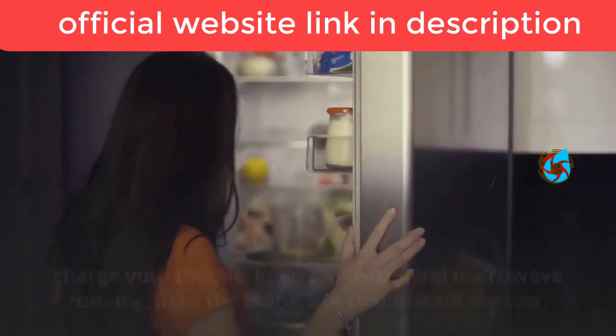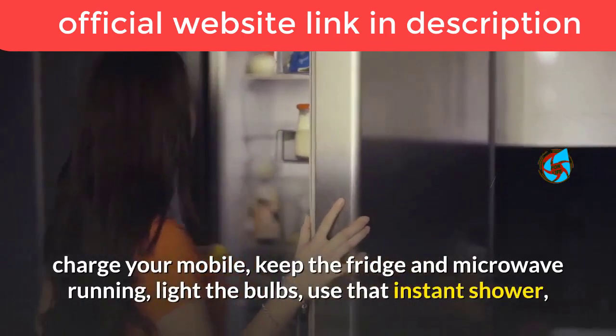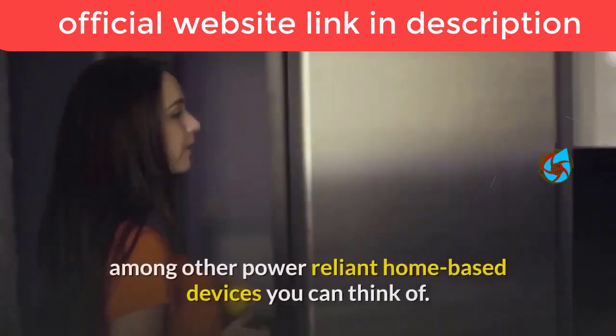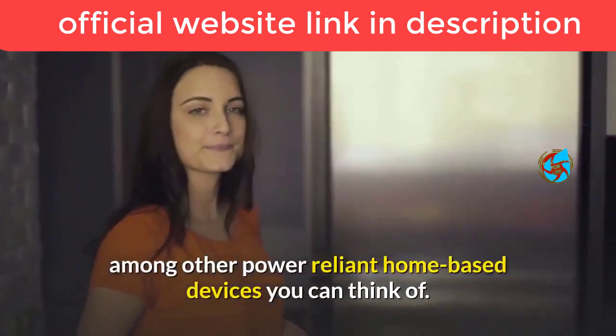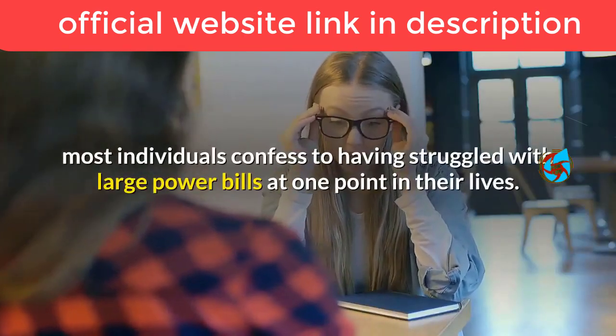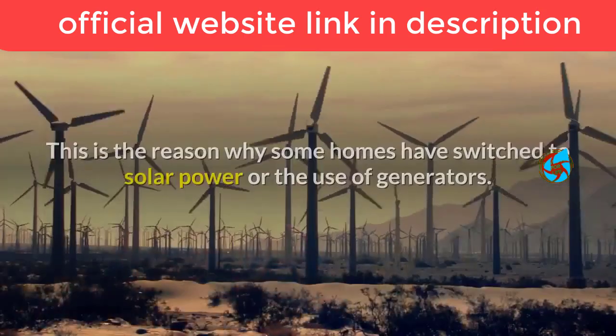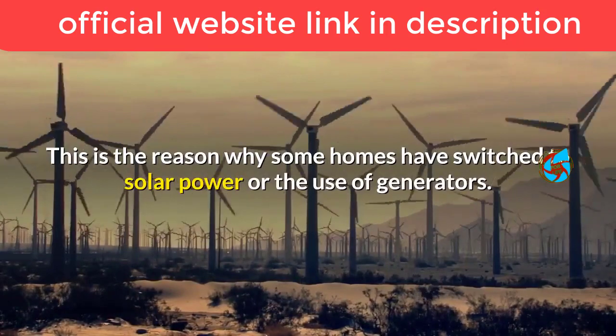You need electricity to operate your television set, charge your mobile, keep the fridge and microwave running, light the bulbs, use that instant shower, among other power-reliant home-based devices. Because of this, most individuals confess to having struggled with large power bills at one point in their lives.